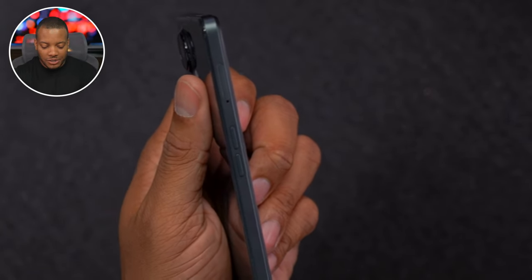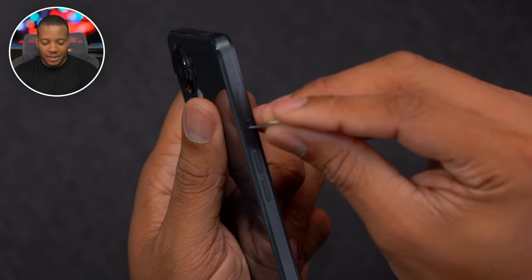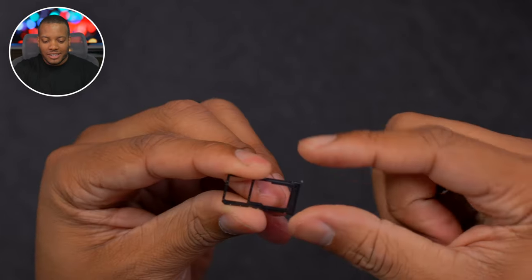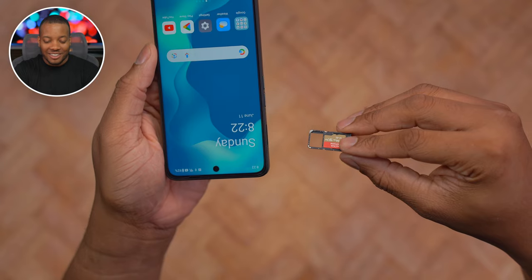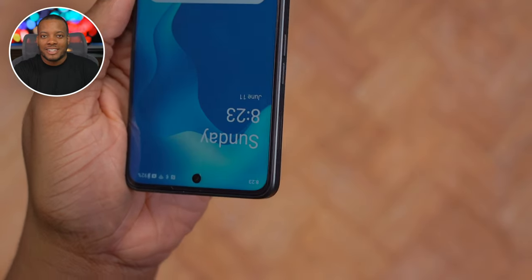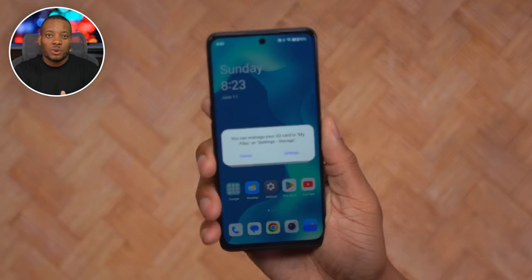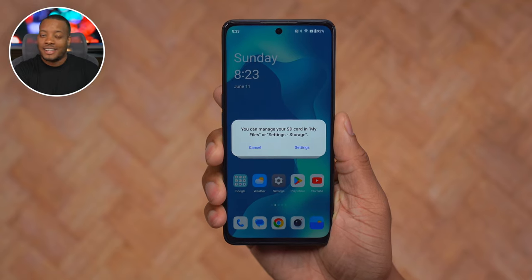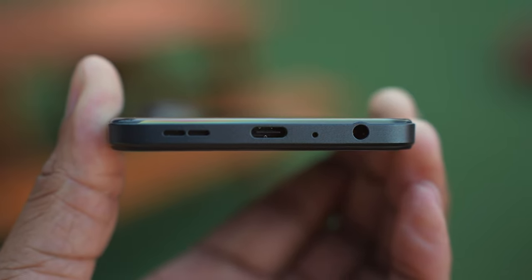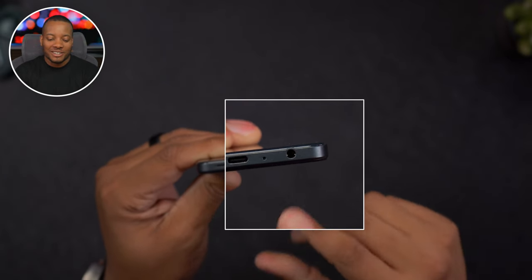Let me get my SIM ejector tool to see what's inside. This is not a normal SIM card tray — it actually has a microSD card slot, so you can expand storage. This phone comes with 128 gigabytes of storage, but you can expand up to one terabyte with a microSD card. If you don't need extra storage, you can also throw in a secondary SIM card in that same slot. And at the bottom, there's also a headphone port, which I personally won't use since I'm all wireless, but it's there if you want it.